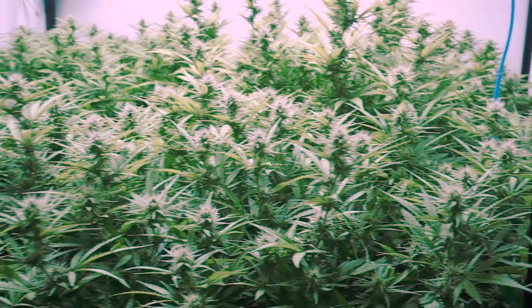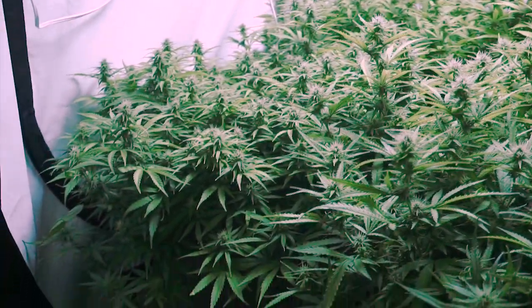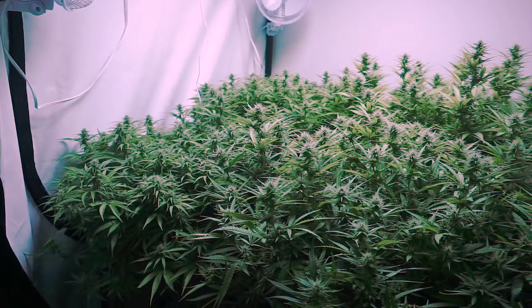If you do want to defoliate in your garden, we suggest trying one or two plants and seeing how they respond before doing an entire garden. Now we're going to start with the defoliation — can't wait to see what these babies look like when they're done.